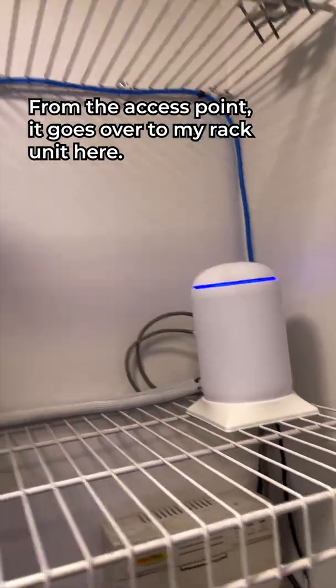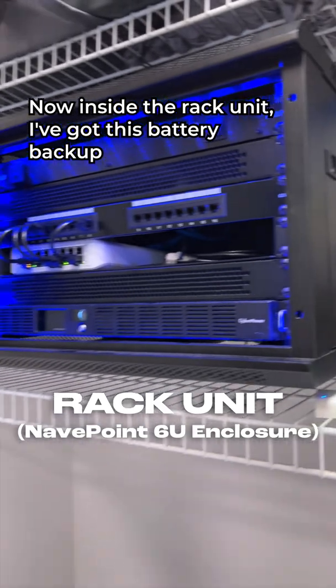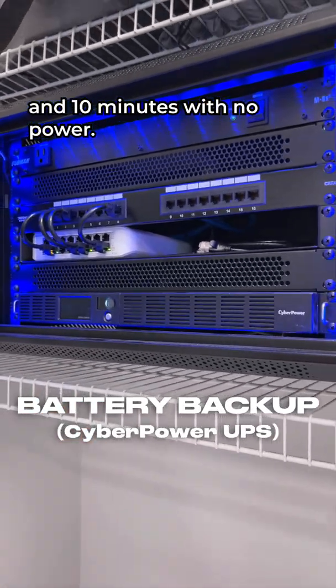From the access point, it goes over to my rack unit. Inside the rack unit, I've got this battery backup so it can run for about an hour and 10 minutes with no power.